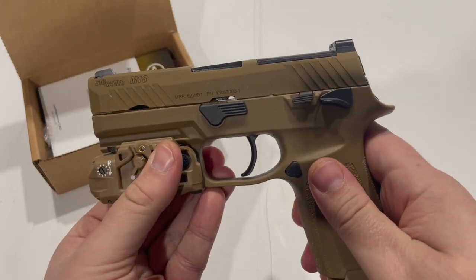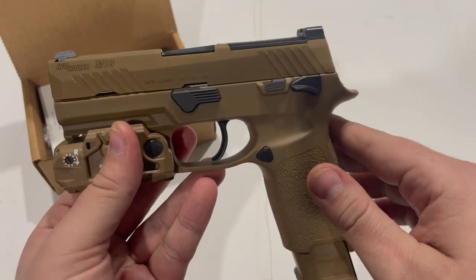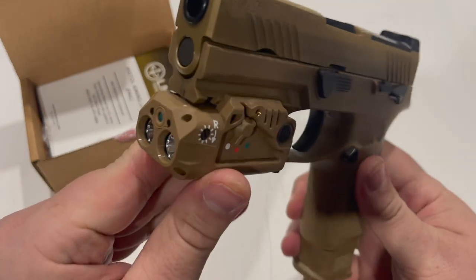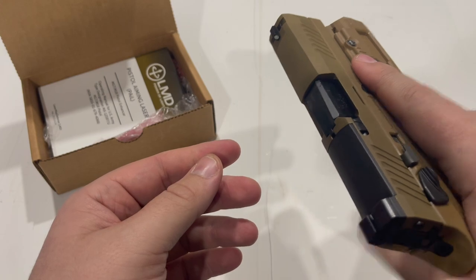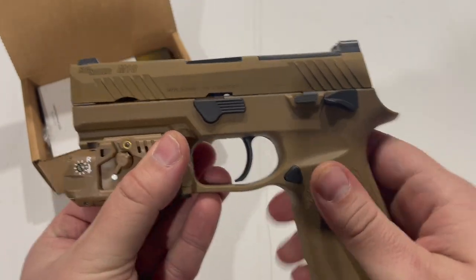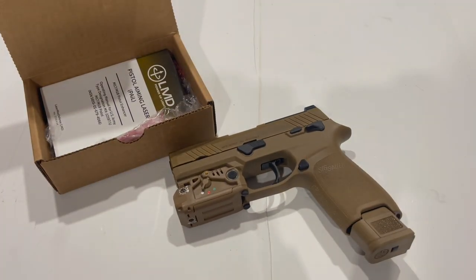If you guys don't already, go ahead and follow me on Instagram — I'll be sure to post updates on this pistol there as I get chances to actually go out and shoot it and try out the PAIL and share my experiences with you guys. If you have any questions, leave them down in the comment section below and I'll try to get them as they roll in. Don't forget to like and subscribe, and thank you guys for watching.